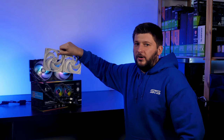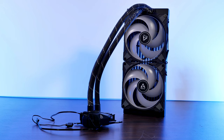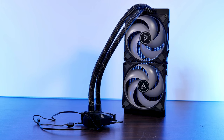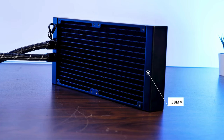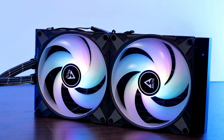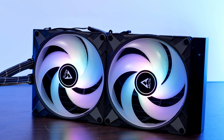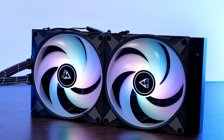Can we just notice for a second that it really might be time for Arctic to finally release a white Liquid Freezer? Okay, let's start with the general stuff. This 280mm size AIO is meant for really heavy tasks. With a 38mm thick radiator and two of Arctic's P14 PBM ARGB 140mm fans, it should be able to keep everything cool, even Intel's new 12th gen lineup.